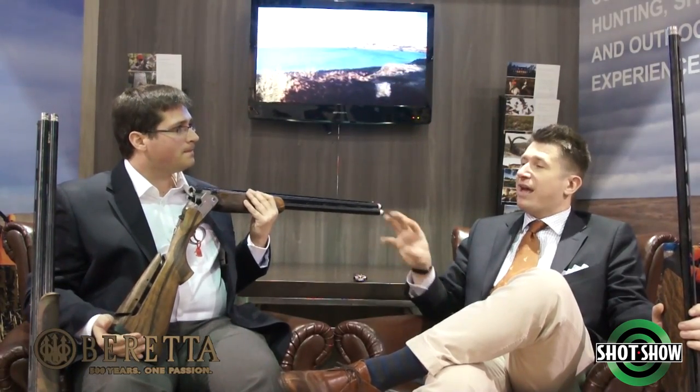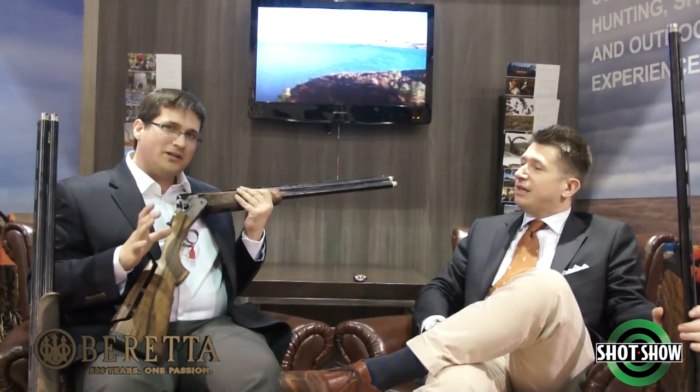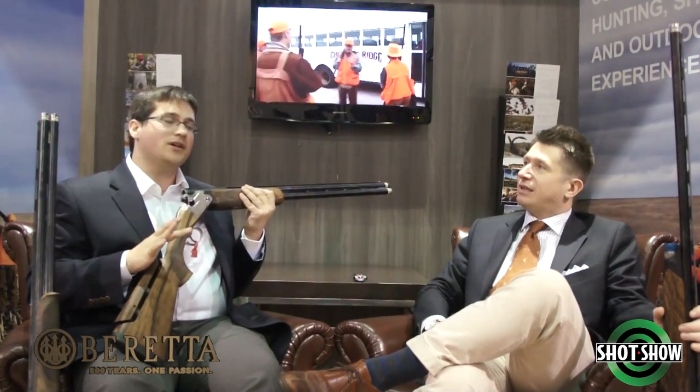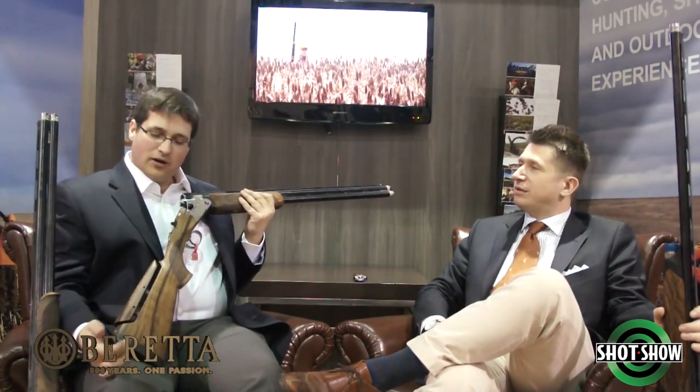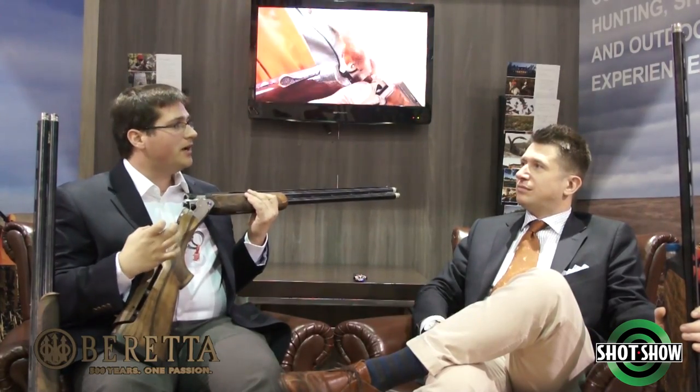They really thought about every single detail in developing this gun. There's one additional feature every sporting shooter is going to love — the B-Fast adjustable weight system in the stock itself. Remove the single pad with two Phillips head screws and there are steel washers with adjustable weights so you can change the weight balance forward or back, getting this gun perfectly fit to your swing characteristics.